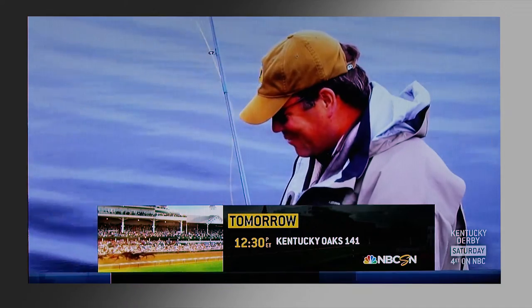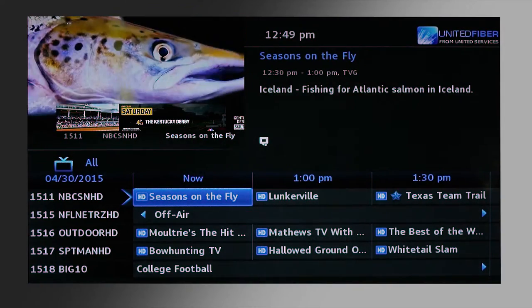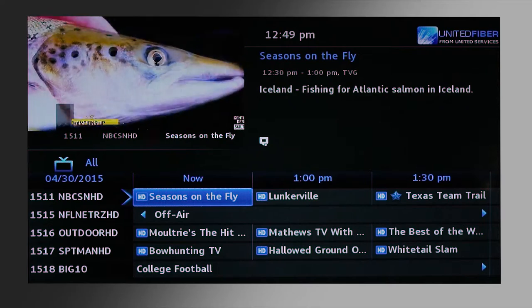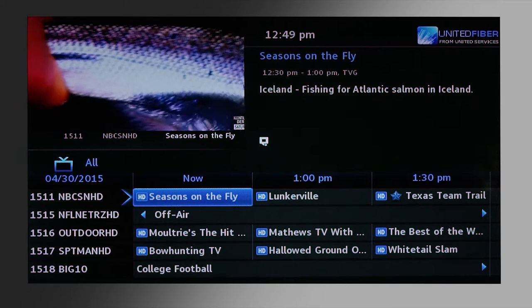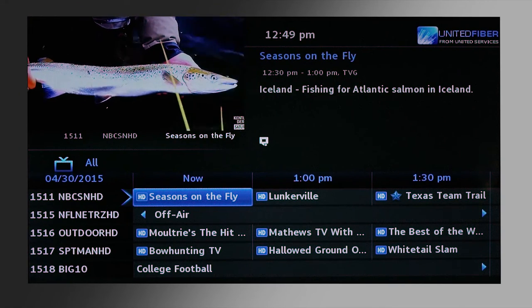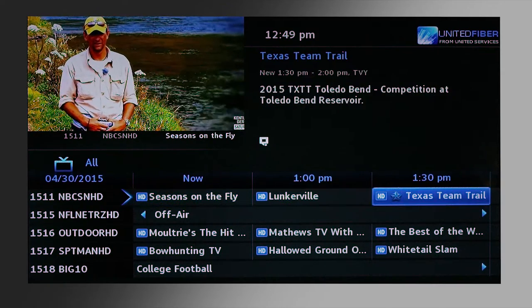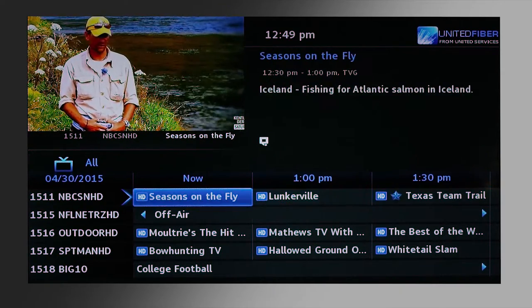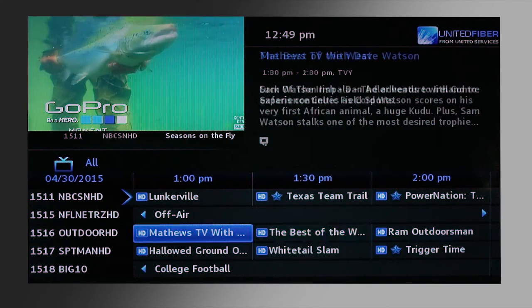Alright, let's go over the guide. First, press the guide button. As you can see, in the upper right hand corner you'll have information about the program, the time, and the name of the episode. Below on the bottom half of the screen shows your TV guide. You can use the directional arrow keys to go right and left to view episodes coming up in the future and what's playing currently.